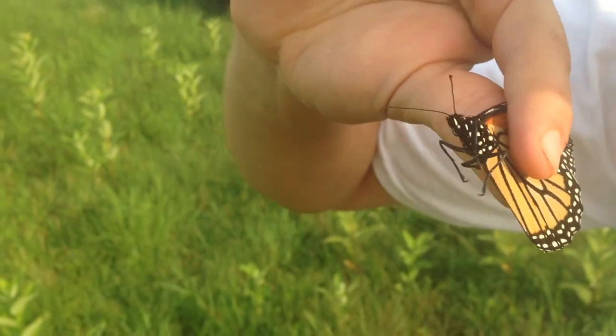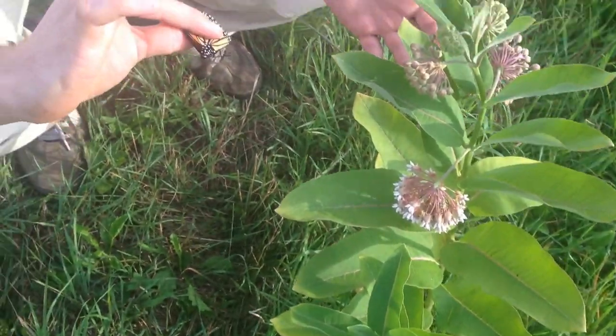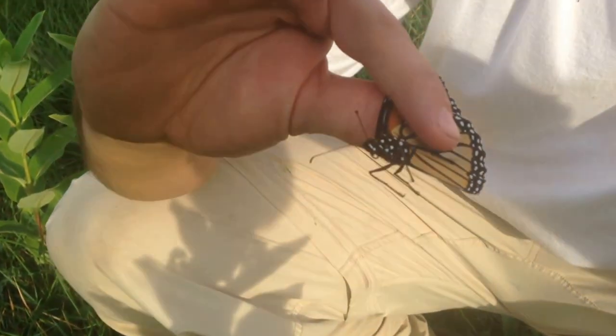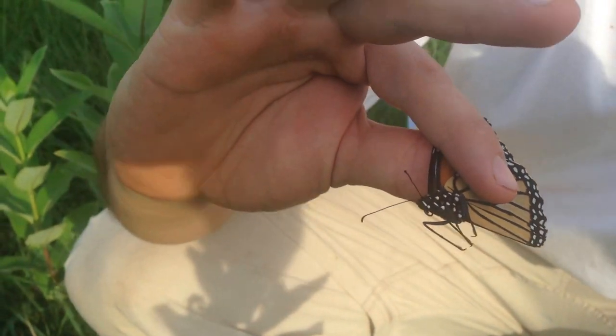What they do is they lay their eggs on this milkweed plant here. This is also a nice plant — what it does is it transfers its toxins into the butterfly itself. So the butterfly then has toxins that if a bird eats it or whatever, it'll spit it right out because it tastes gross.